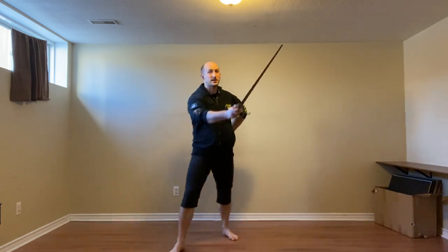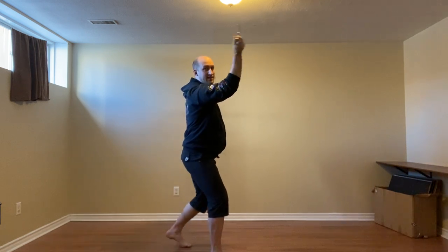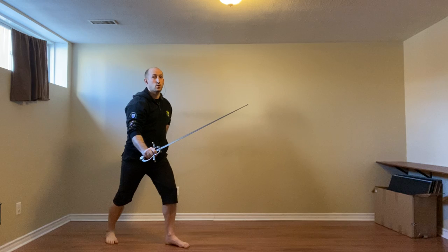To start we are in colonia stretta. The attack we're dealing with is a mandrito to the head, any kind. We're going to go to faccia, make contact, step towards the right, left behind, and step back with a riverso.